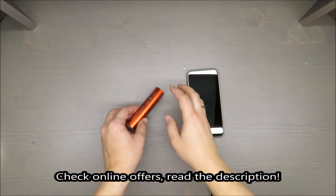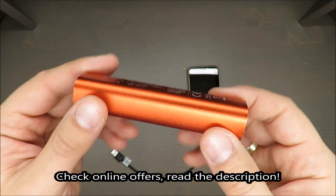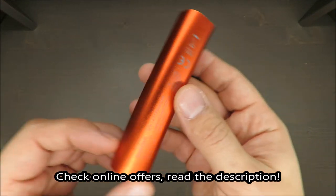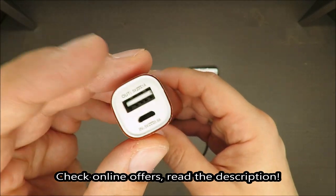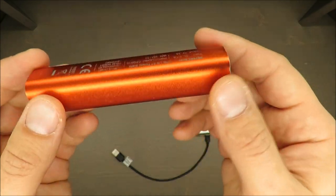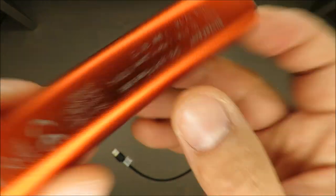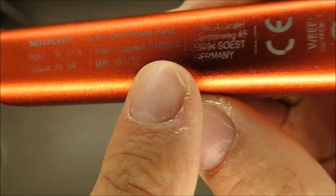Hello everybody, this is Out of the Box Unboxing, and in today's episode I'm going to review and share with you my experience of using this power bank from Silvercrest that was available in Lidl in 2014.